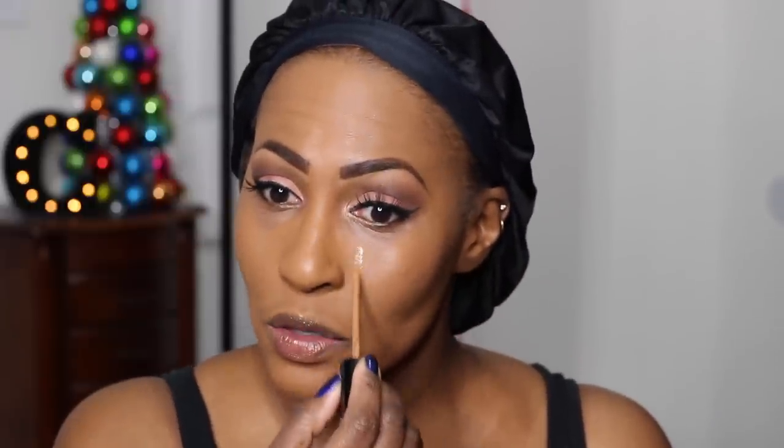This right here is the Too Faced concealer in the color dark — I actually use two colors to get my exact color. After I get my concealer on, I let it sit for a little bit because this Too Faced concealer is very hydrating, and to minimize creasing I let it get a little tacky and then blend it out.